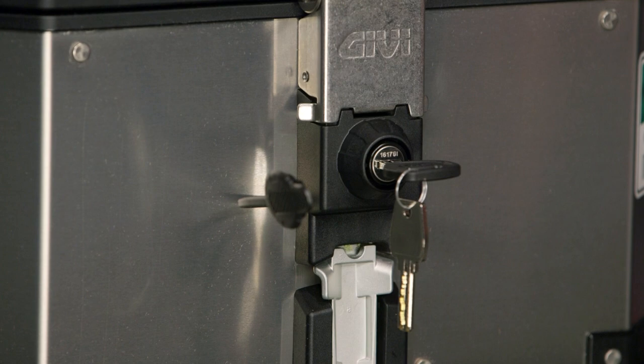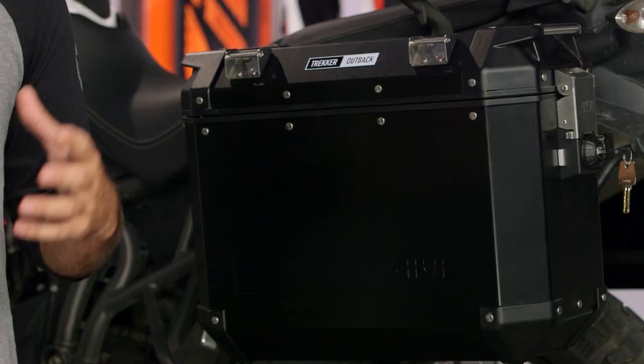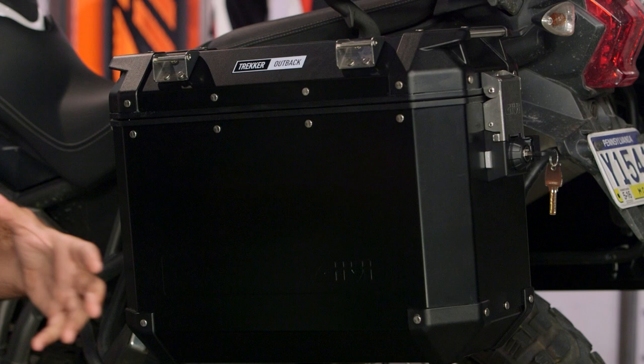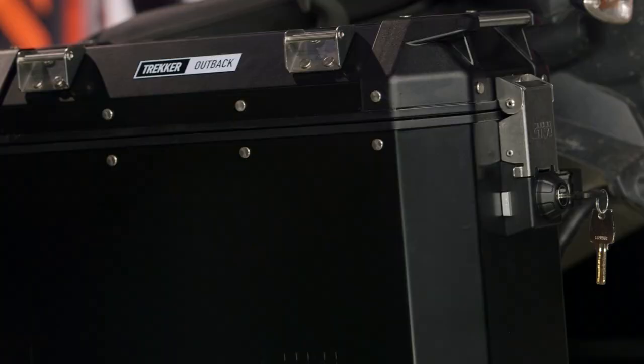The one thing to note is how the top boxes differ from the side cases in how they mount to the motorcycle. As I talked about in the beginning, we're looking at a one out of three on our BSD — Beard Scale of Difficulty — for getting the racks installed on the motorcycle. PL Cam racks are required for your GV side cases in the Trekker Outback series, so you need to make sure you're using the correct rack. Otherwise, you're going to be highly disappointed when you get everything mounted to your bike and then can't install your bags. I can't say this enough — you need the PL Cam racks.